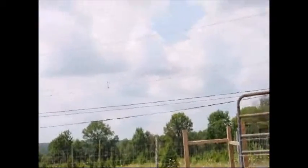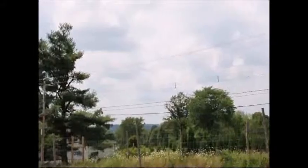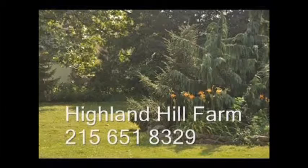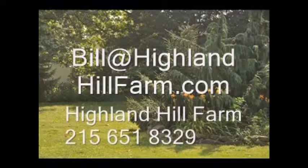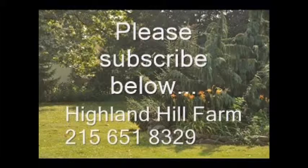We also have ranches out west in Montana and New Mexico that have elk, antelope, and mule deer as well as pheasants. Give us a call — if you want to hunt, this is the place to be: Highland Hill Farm, Fountainville, PA, 215-651-8329. If you have questions about trees and shrubs, give us a call or email us at Bill@HighlandHillFarm.com. If you like this video, please subscribe. Thank you, have a nice one, bye-bye.